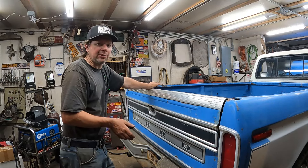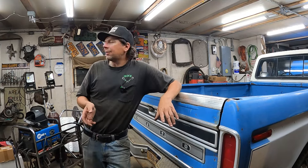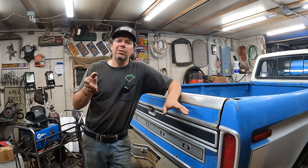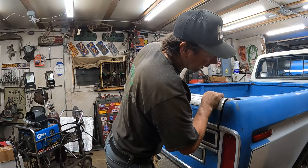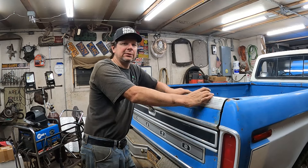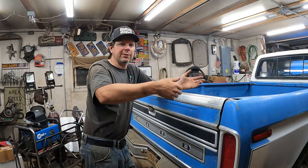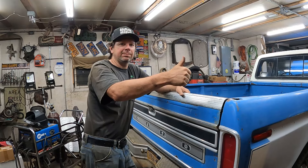That's it for now. Thanks for watching. I'm getting springtime allergies - I had to stop filming like 18 times to blow my nose. I've got a whole month of sneezing coming up, but at least it ain't winter. We'll see you next time at the Quick Speed Shop.